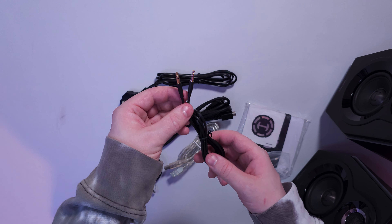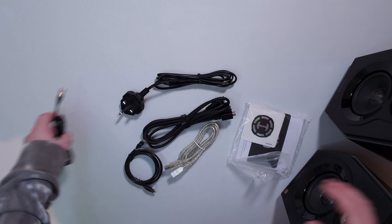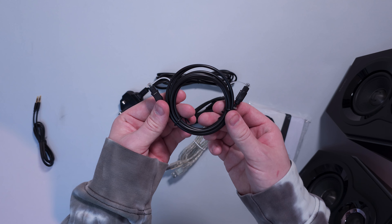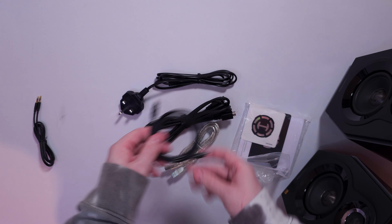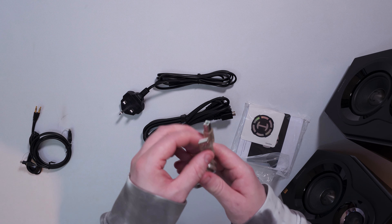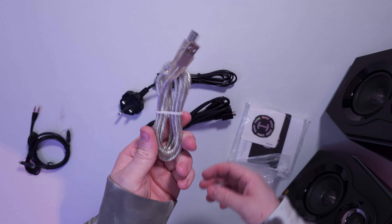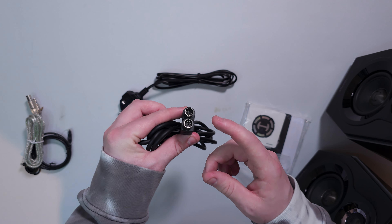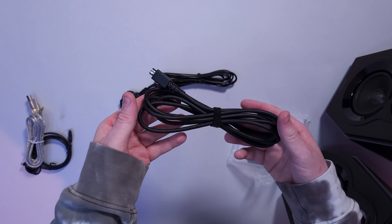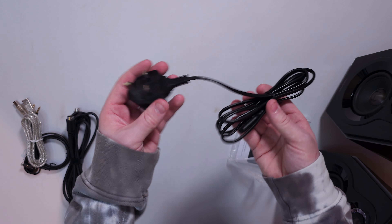Starting off, we do get an aux cable — 3.5mm to 3.5mm — obviously for connecting your devices to the speakers. We also get an optical cable, so if you want to attach these to your computer or console you can do that. There's also a USB to USB-B cable for connecting to different devices. We get the audio line which connects the active speaker to the passive speaker, and then we have the power supply — the UK three-pin.